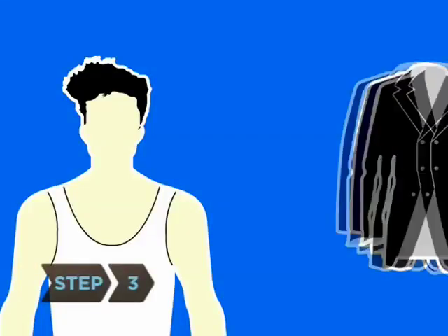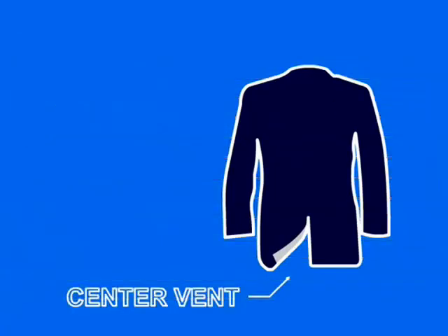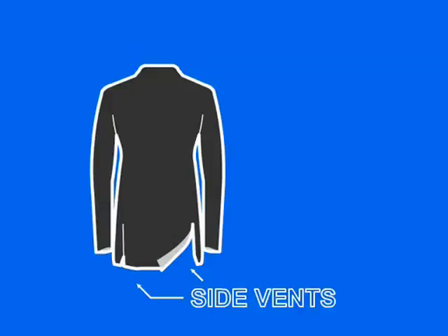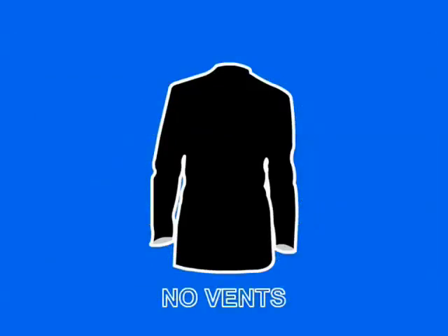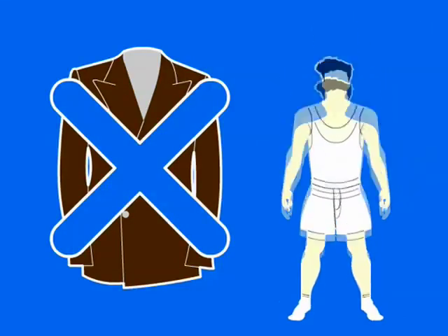Step 3. Pick the suit cut that flatters your body type: the wider American cut for larger builds, the longer and narrower British cut for average, athletic, or tall builds, or the closely fit European cut for slim builds. Avoid double-breasted jackets if you're heavy-set, short, or need versatility.